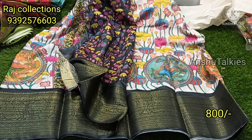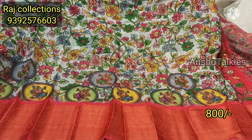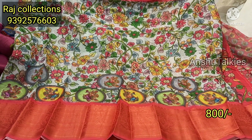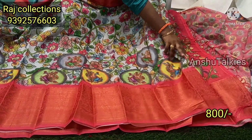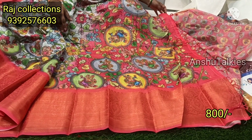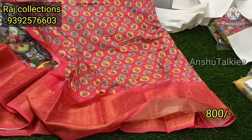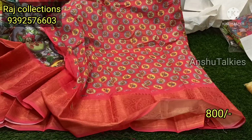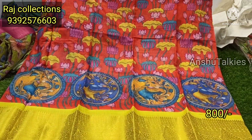Only 800 rupees, this saree is available. Next is white with kanjivaram color combination — full of coloring pattern. Highlight the saree — it has a grand look and a short contrast matching, lengthy pallu with tassels combination. Blouse also has contrast matching — designer blouse with two color combination, pick-up pattern highlight. Next is tomato color combination.